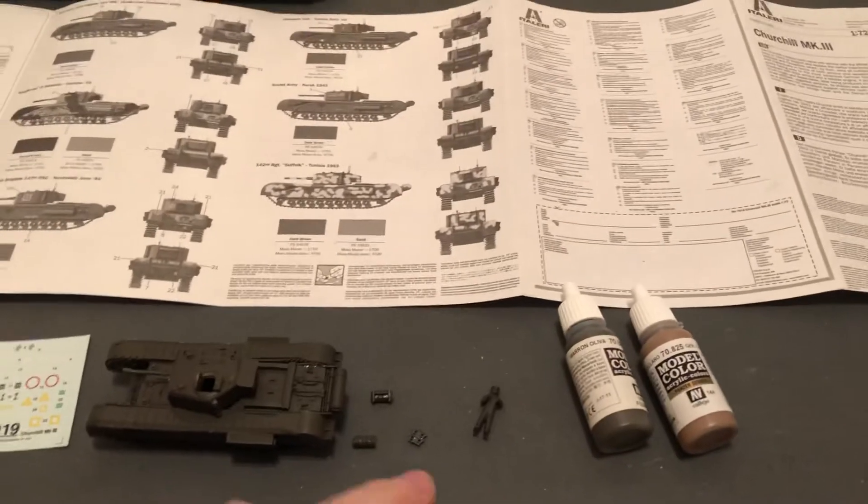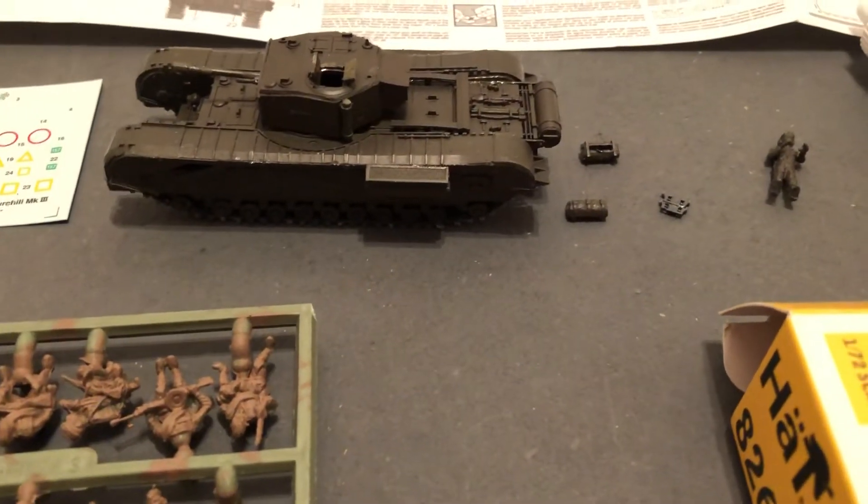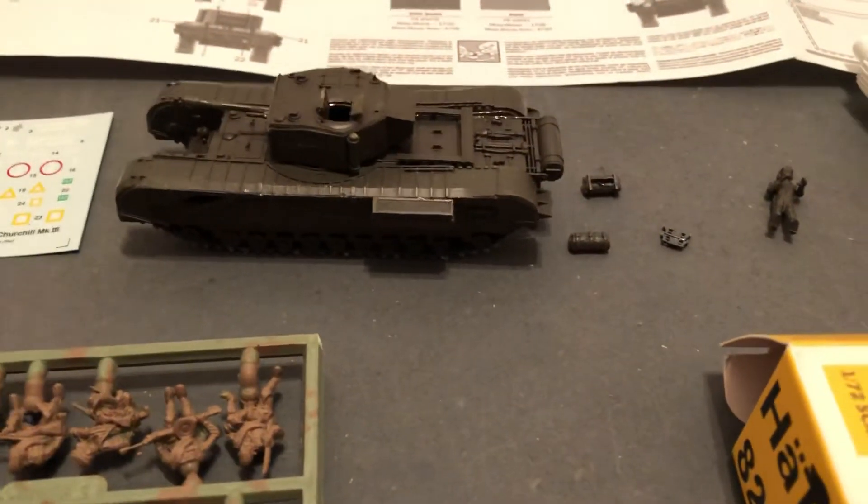So that's the update here. Eventually when it's completely finished I'll show that too. Until next time — more World War II 1:72. Thanks for liking, subscribing, and hitting that notification bell. Thank you.